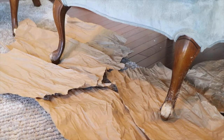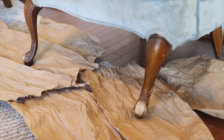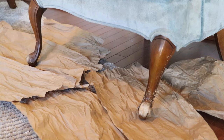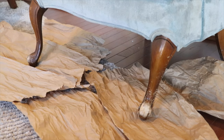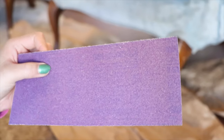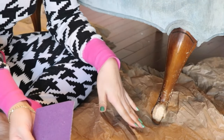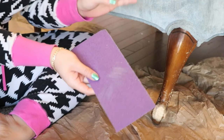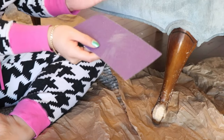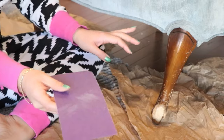We are finally sanding down these legs and painting them gold. As I said before, the previous owner had a dog that was teething on the legs. Here's the sandpaper I'll be using. I laid down some paper because I'm too lazy to bring the chair all the way outside — this way I can just wrap it up and throw it away.